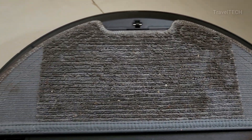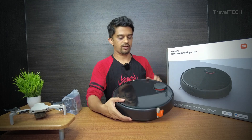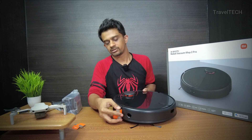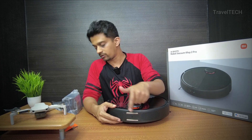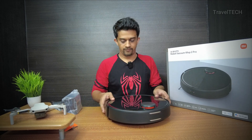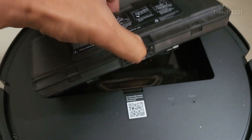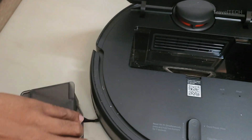The unit is rated for 24 watts input power. There are some protective cardboard coverings on the unit that say 'remove before use,' so I'll remove those now. On the front you can find the area where the Mop 2 Pro docks into the charging dock — this is the portion that comes in contact with it. Opening up the lid reveals the dust compartment, which you open up and remove like this.